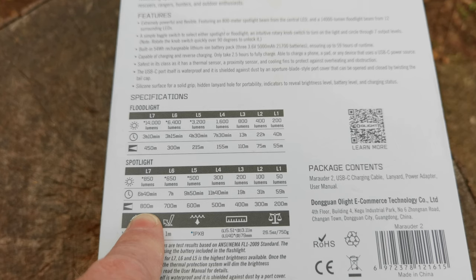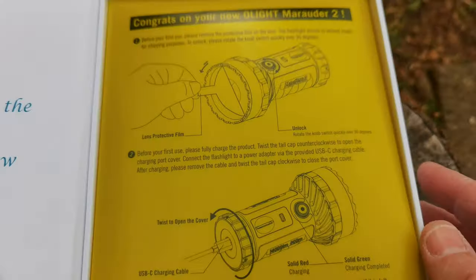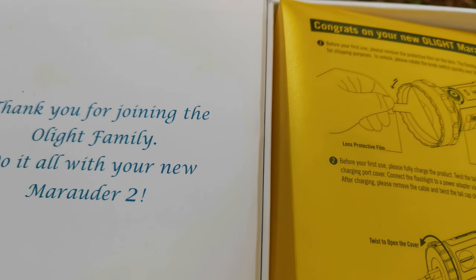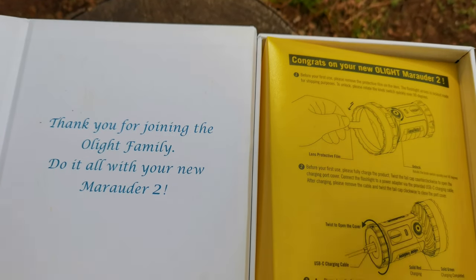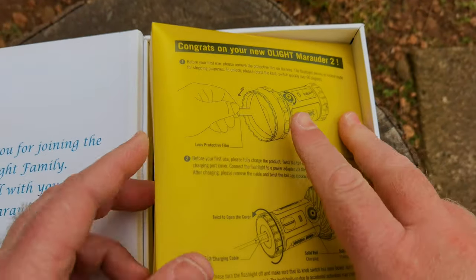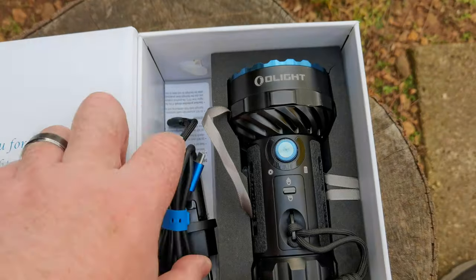At the top end you're getting 850 lumens, 6 hours 40 minutes, 800 meters throw — that's incredible. Let's dive in and see what's in the box. This is an already-opened demo unit, so the protective film is already off.